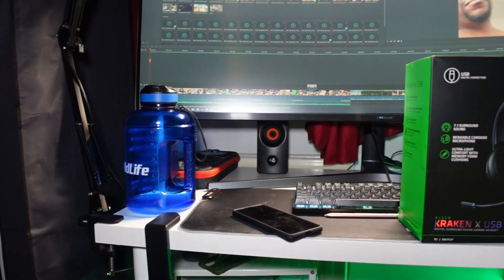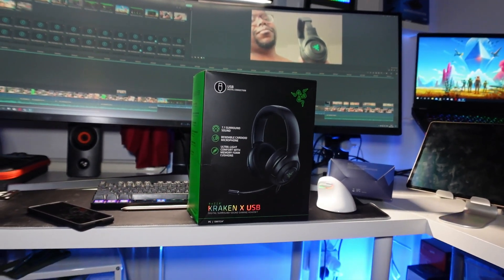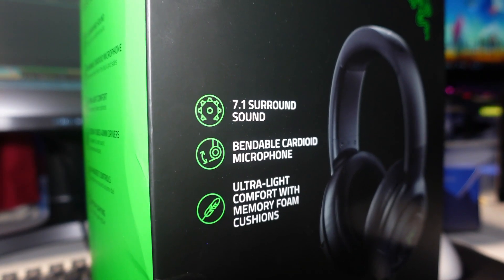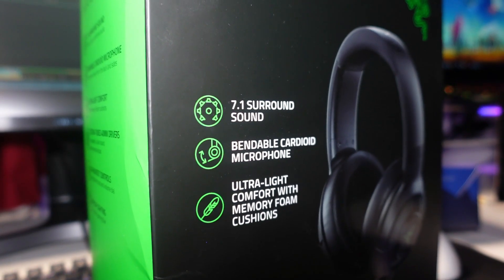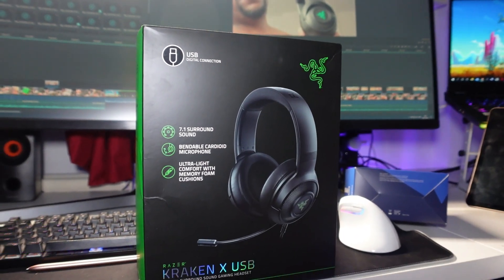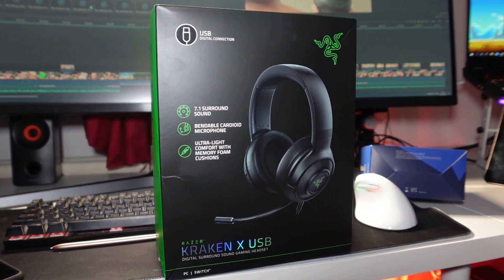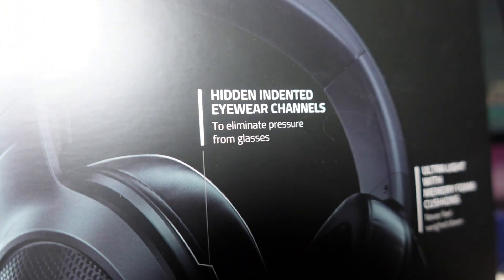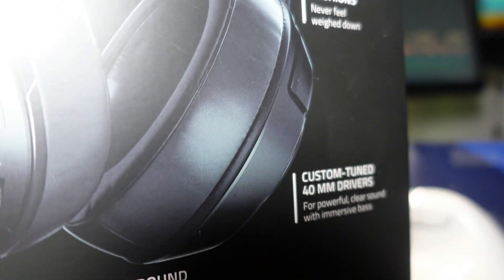The box itself looks quite decent - it's got that classic green and black Razer logo color scheme going on. On the box it says 7.1 surround sound, cardioid mic, 40 millimeter drivers in each of the ear cups, a mute switch and a volume button on one side of the headphones.